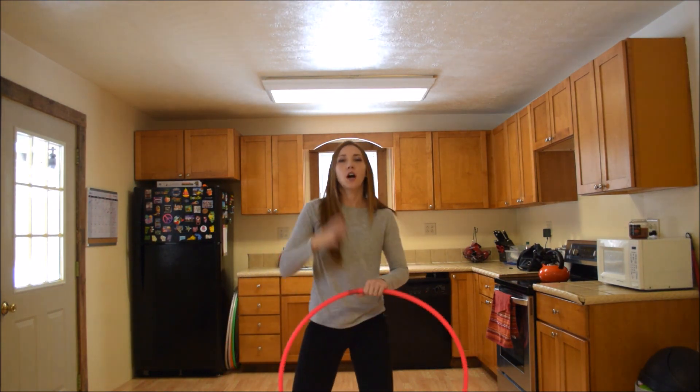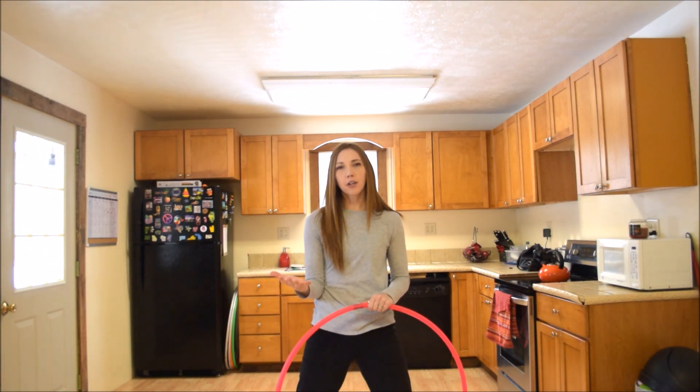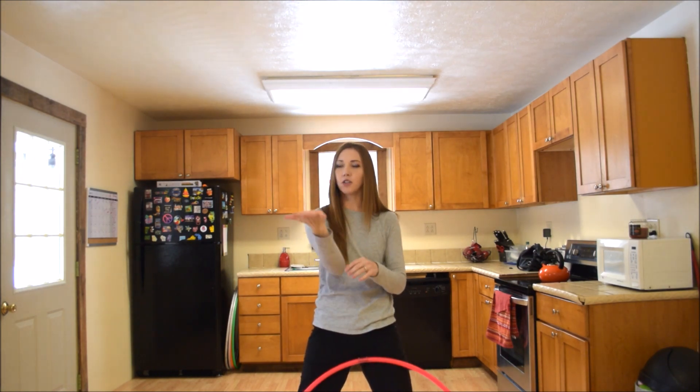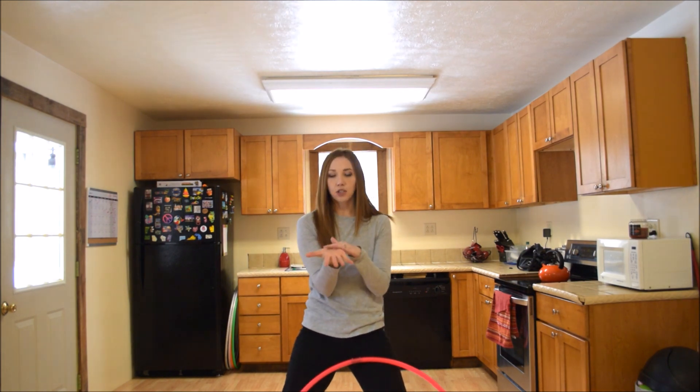Next we're going to do an open palm spin. The biggest mistake I see when people do this is that they're afraid they're going to drop the hoop, so they put their hand like this and they have this claw-like grip and the hoop can't spin on it. You need to really stretch those fingers back like this and give the hoop a nice flat surface to spin on.